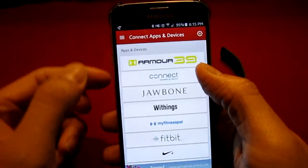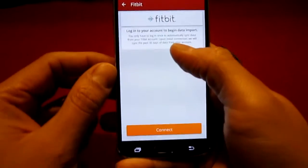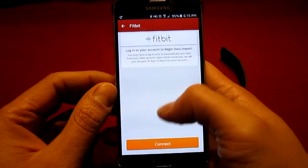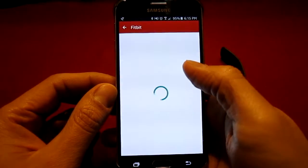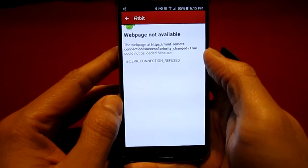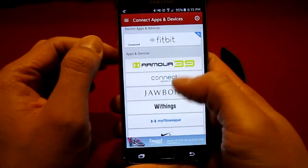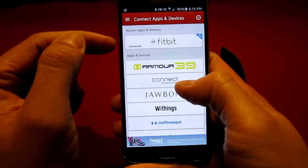Go back and select Fitbit. Tap Connect, then enter your username and password for your Fitbit account. After tapping Allow, you might get an error page, but if you go back and scroll all the way to the top you will see that the Fitbit is actually connected.